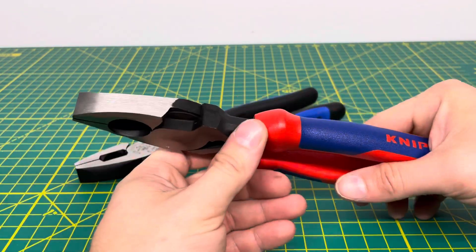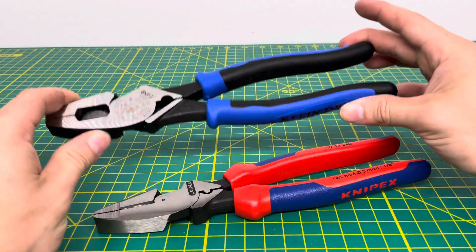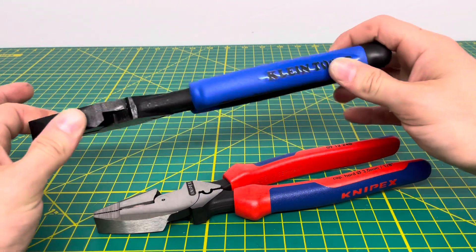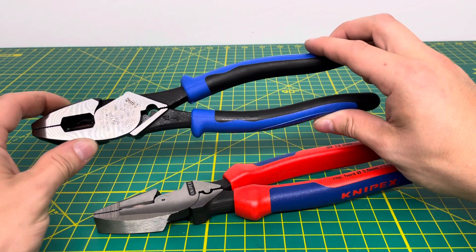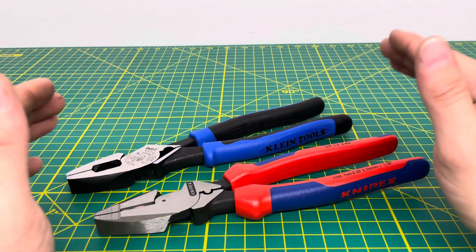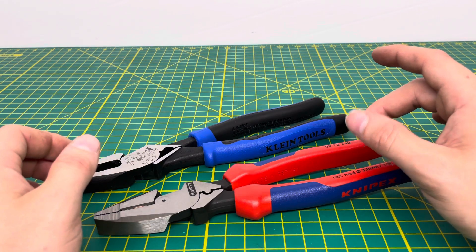They both have the comfort grip handles, they both have a crimper and they both have a fish tape puller. First, take a look at the KnipX, which is pretty much standard — they're almost always going to have the red and blue comfort grip handles, whereas the Kleins are going to have the journeyman style handles. The majority of their journeyman style tools are going to have these comfort grips on them, and most of the heavy duty tools all have the same blue and black color.